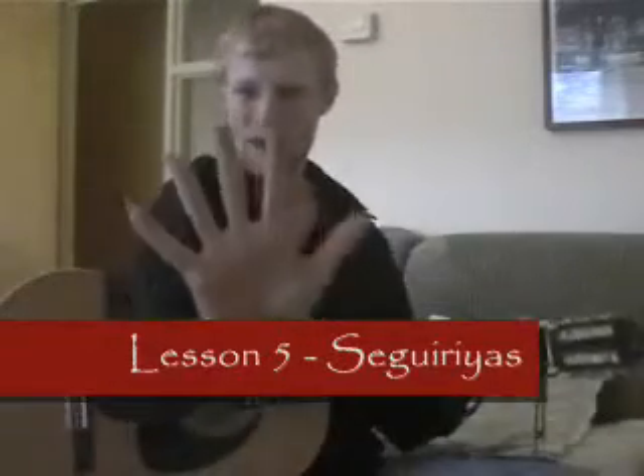Hola mis amigos. Lección cinco — Segurías. Sí señor, y señora, y señorita.